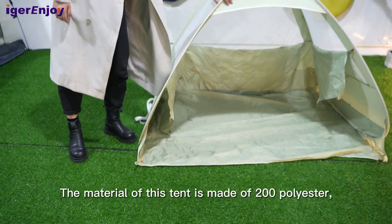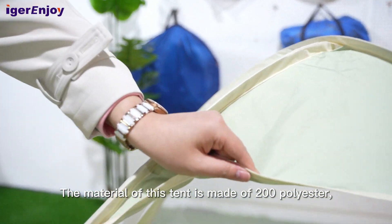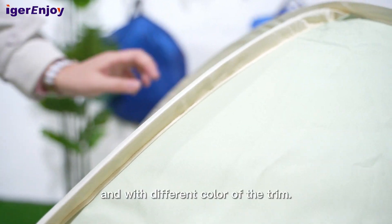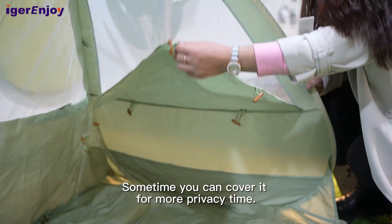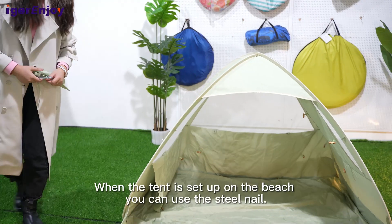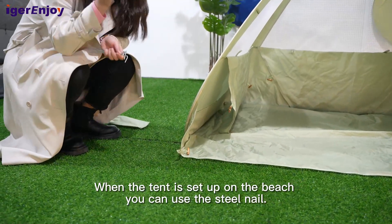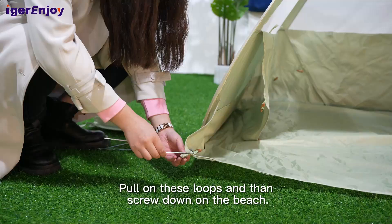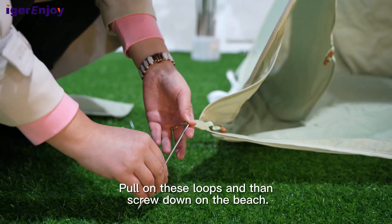The material of this tent is made of 200D polyester with different color trims. When the tent is set up on the beach, you can use the steel nails to pull on these loops and then screw them down into the beach.